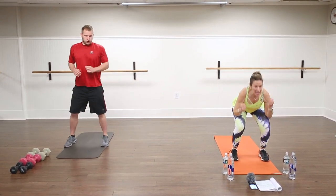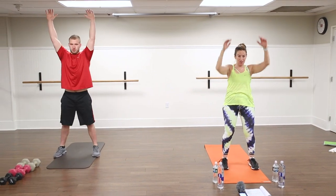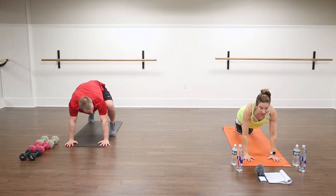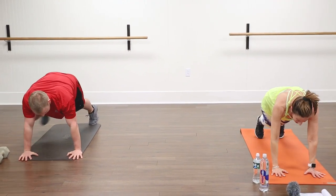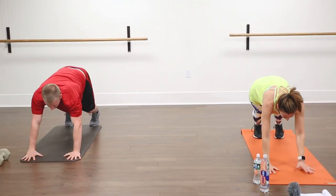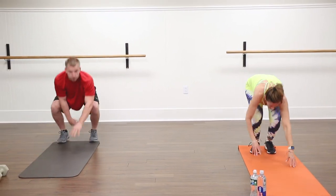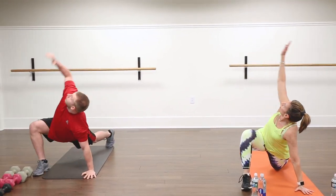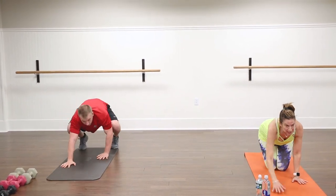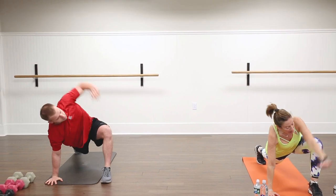We're going to squat and give it a big press. Then we're going to walk ourselves all the way down, walk our feet back. Step your right foot forward, rotate your torso to the right, rotate down, walk your right foot back, and inchworm all the way up. Reach, then walk yourself forward. Take your left foot forward, rotate to the left, bring that left hand down, walk it back. If this bothers your back, wrists, or hands, you can do this modified on your knees and step your right foot forward — you can just lift all the way up that way.